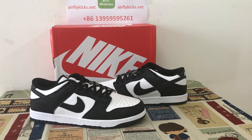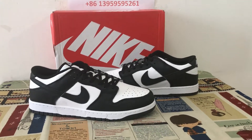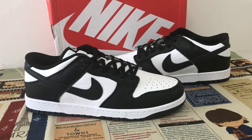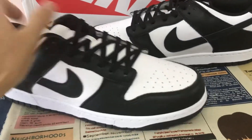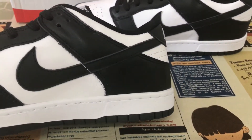Here, let me show you the Nike Dunk Low Retro white and black colorway. You can see the shoes feature white and black color — quite a similar color. Let me show you the shoe. The upper is made of white and black.